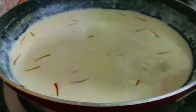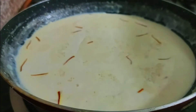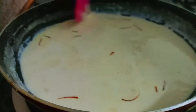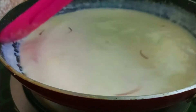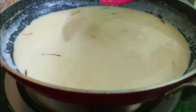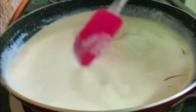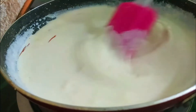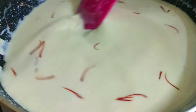Add 1 tablespoon of beetroot, add 2 tablespoons of beetroot, add that to be more tomato. This is when we cut the paste.